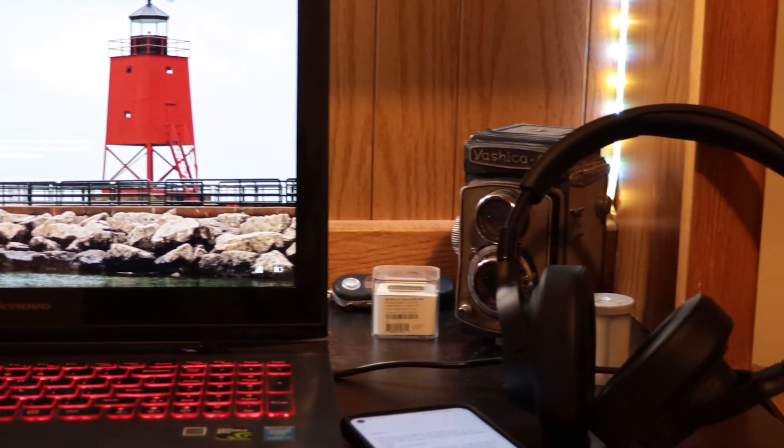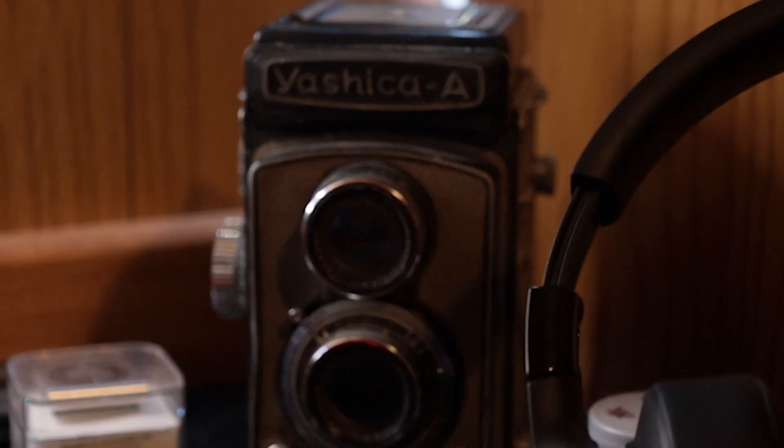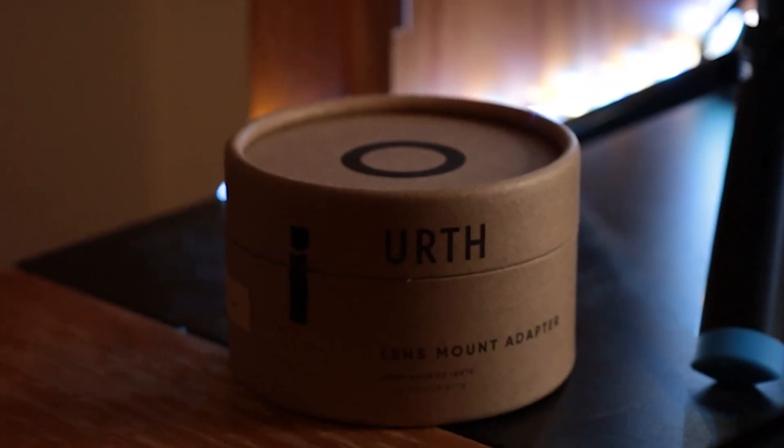I set up a few items that tend to inspire me. This vintage film camera, this old Yashica, a couple of old nostalgic 2000s items — not this microphone — and this thing that lets me go full vintage mode with modern cameras. Let me know if you want to see more vids.